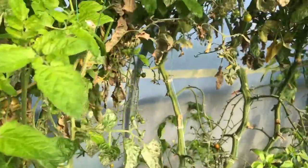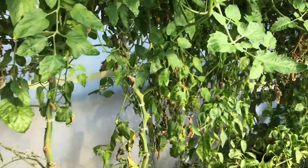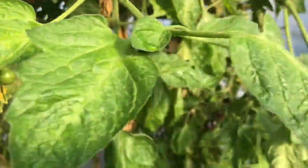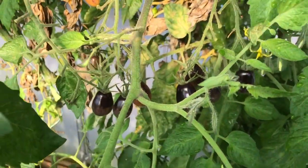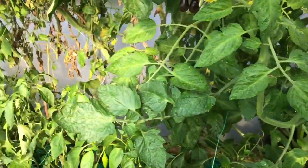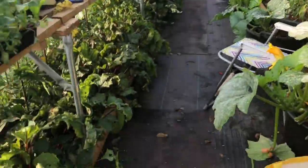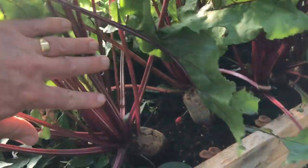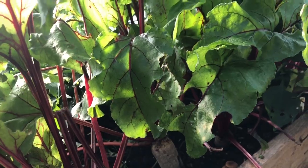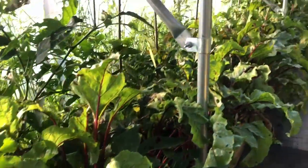We're going to be ripening these off at home. Pretty much everything else has ripened off, so I'm really pleased. By comparison with last year, we had huge quantities we didn't manage to ripen off. Mostly it's just the Indigo Pear Drops today. We've also got a few courgette plants to take out. Down here we've got quite a nice crop of beetroot — I really didn't expect to get anything off these because it's really shady underneath here.